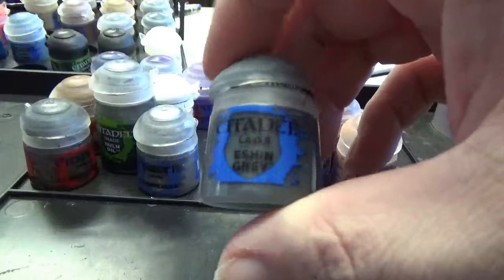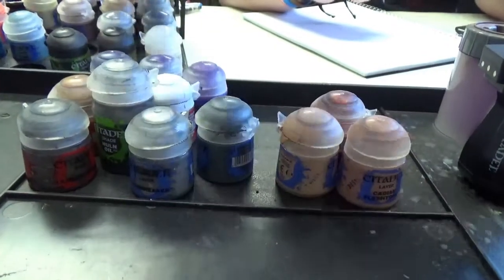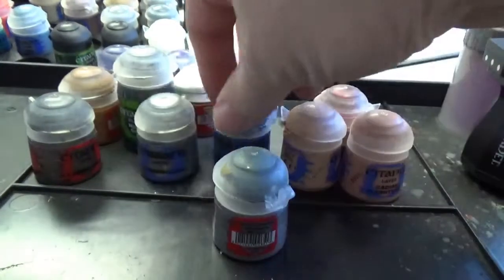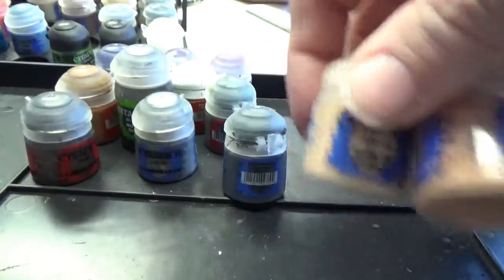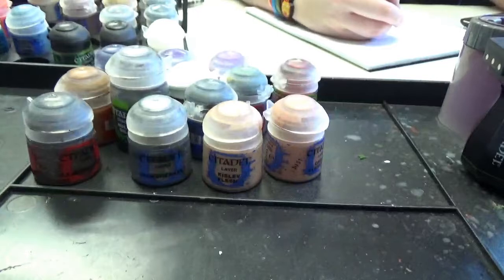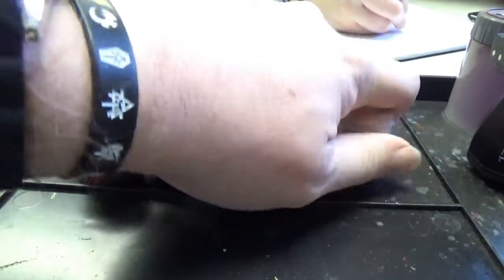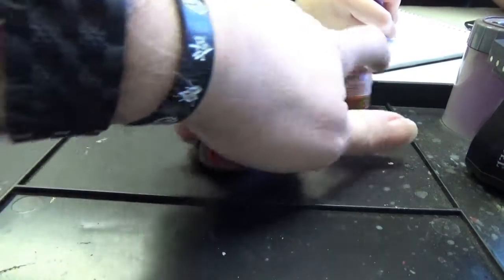She's got an outer suit in gray, so we're going to use some Eshin Gray. Actually, let's change that up — we're going to use Mechanicus Standard Gray, which is what she's primed in, and then we'll edge highlight in Eshin Gray. For flesh, we will start with Cadian Fleshtone and highlight up to Kislev, and we will shade that with Reikland Fleshshade. And you know me, we'll make this up as we go.